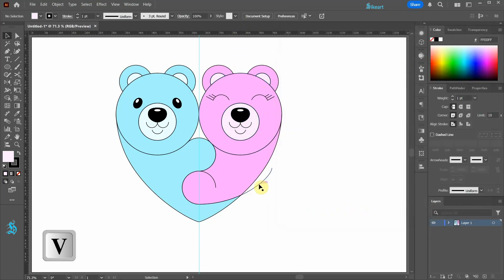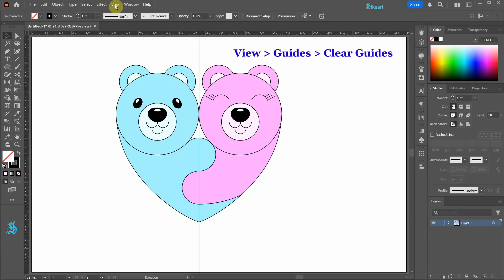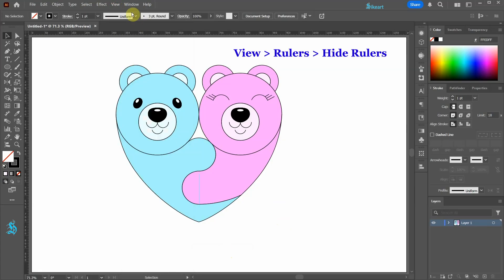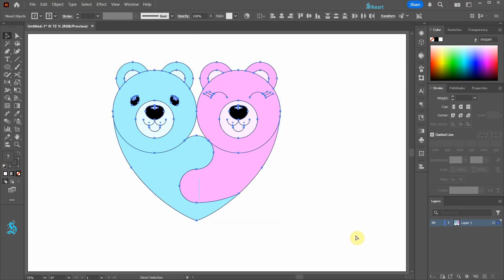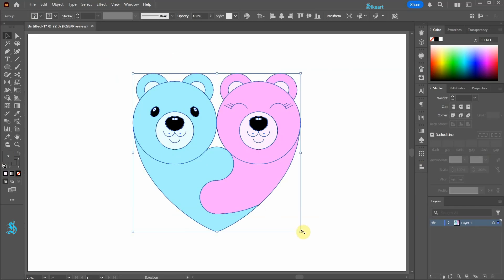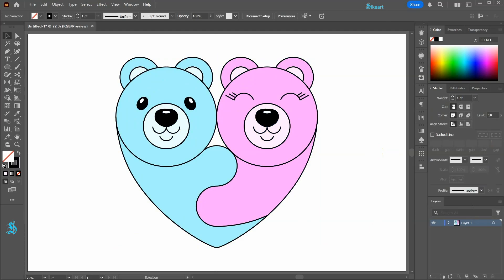Next select the unnecessary paths and delete them. Finally, go to View, Guides, and select Clear Guides. Go to View again, Rulers, and select Hide Rulers. Let's select everything and align it to the center of the artboard. If you wish, go to the stroke panel and increase the stroke weight. Thanks for watching. Bye bye.